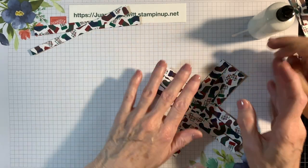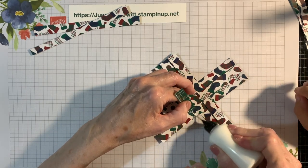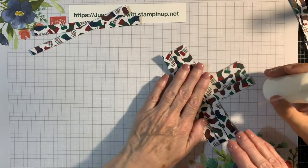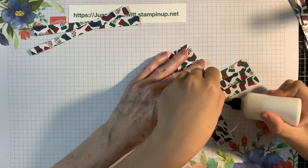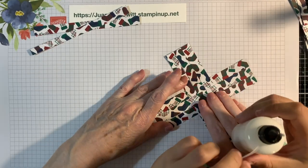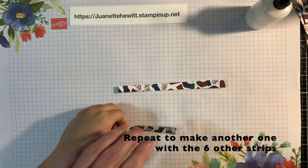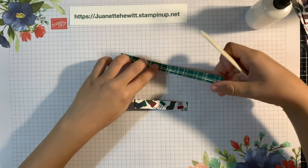I'll do this side and then you can do the other side. We're going to lift these up and put a little glue there — do it on the other side. Then you're going to fold the two, do your crease, and you can also use a bone folder — it's called a bone folder. Then you're going to do that same thing to the other side.